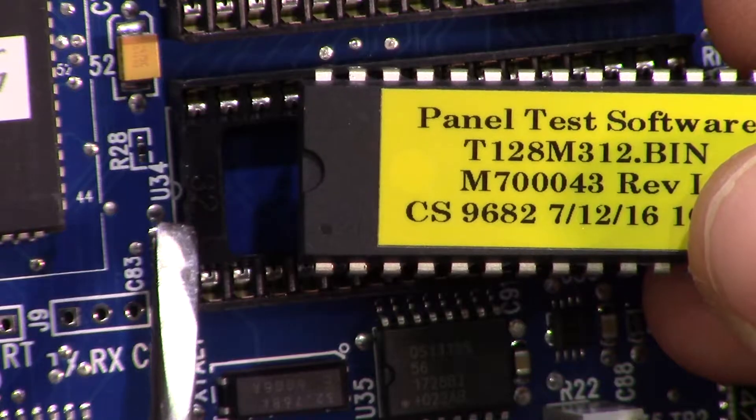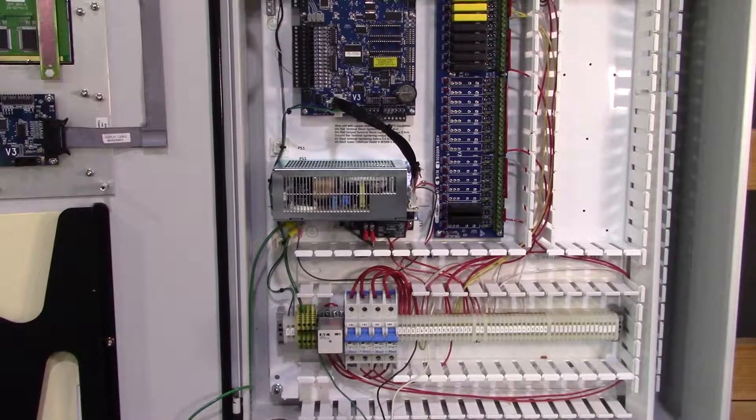If your chip is installed upside down, it will cause electrical damage to components as soon as the power is restored.